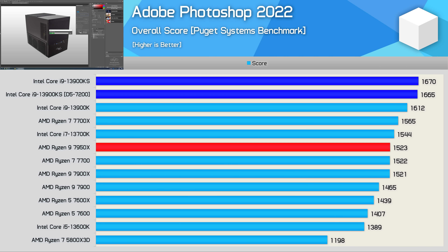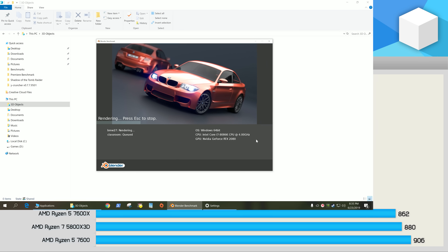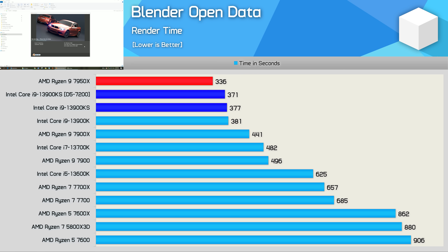The gains in Photoshop are minimal. The 13900KS provided a meagre 3% performance improvement, achieving a score of 1,665 points compared to the 1,612 points from the original 13900K. The Blender open data results are really disappointing — here we're looking at just a 1% increase in performance, one whole percent. Arming the 13900KS with DDR5-7200 got the margin to 3%, so the faster memory is making the biggest difference in that test.